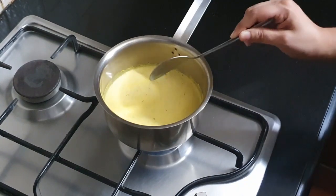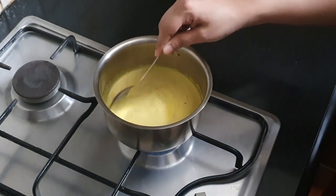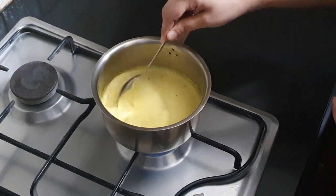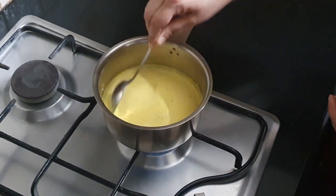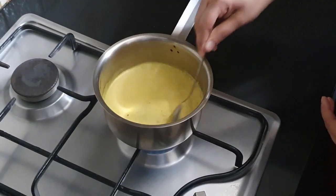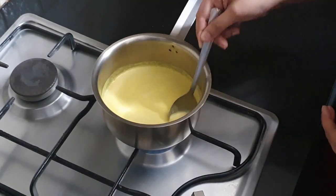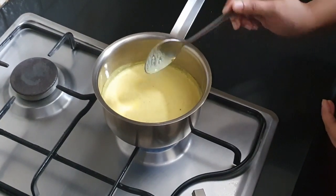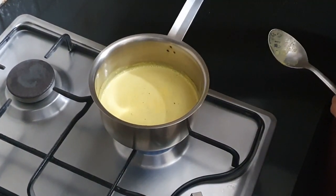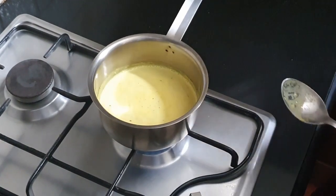I've used cow's milk for this, but if you're lactose intolerant or prefer using any other kind of milk, feel free to do that. Since the milk is already boiled, I'm not going to wait for it to boil again, but it is nice and warm. I'll strain it and serve it hot.